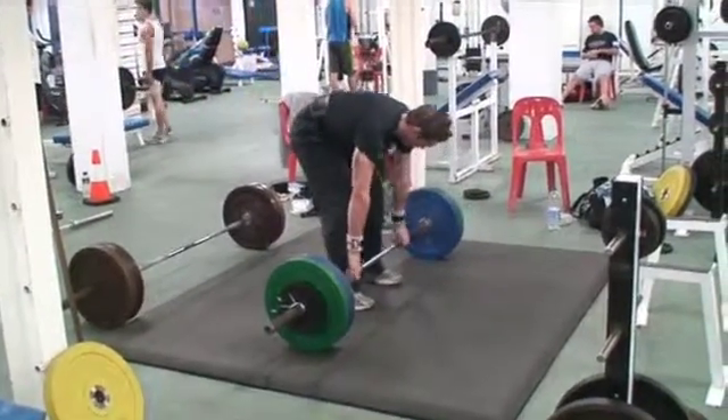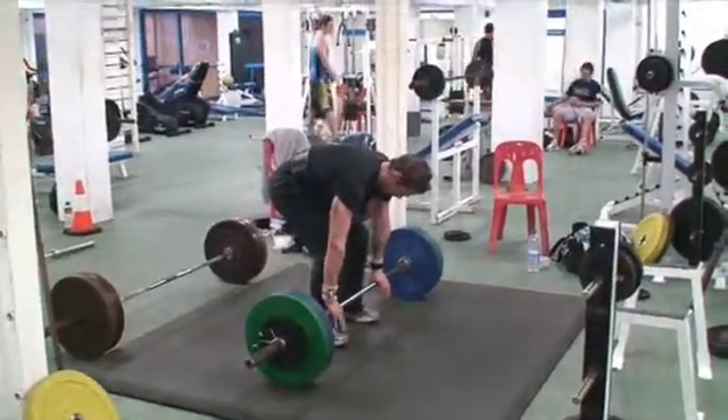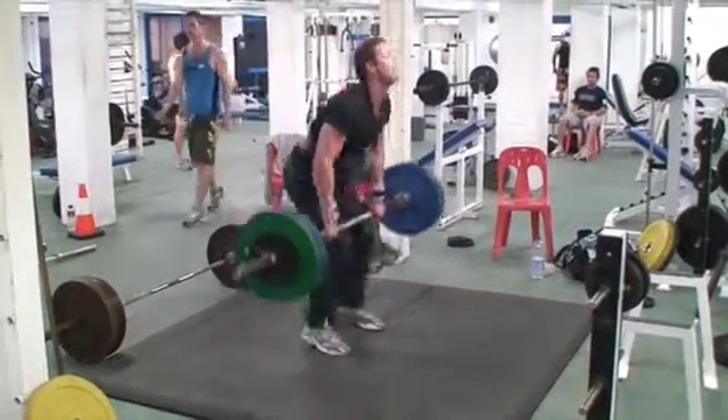Don't jump back on that one. Excellent power, but finish it off. There's no shrug there. You just accelerate for maybe one or two inches — you can accelerate for much more. Pull up, pull up.